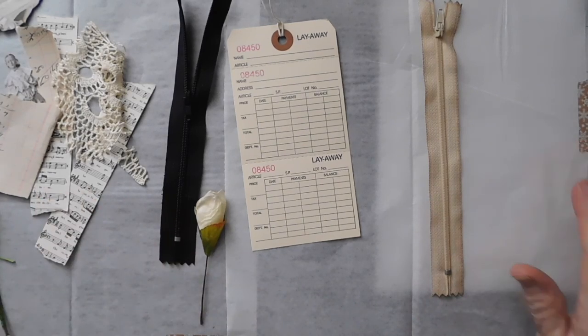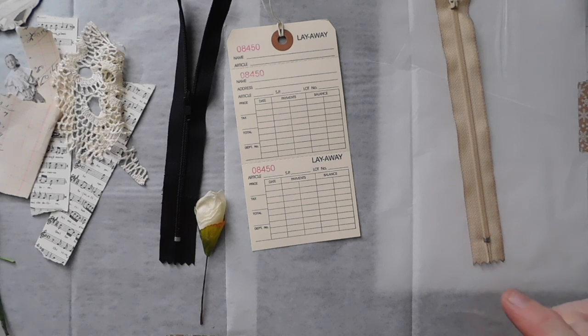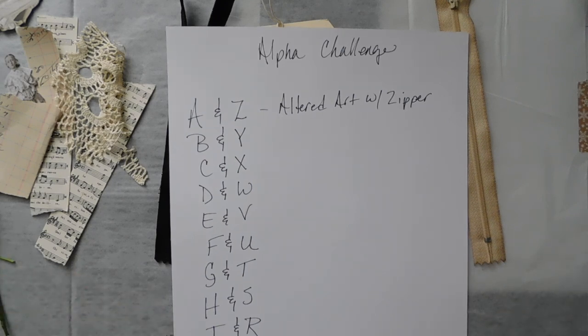Hello everyone, it is Suzy and I am doing the Alphabet Challenge that Tina over at Shabby Dabby Doo Doll did, and a lot of the ladies on YouTube are doing, and I thought it would be fun to take it on. I'm going to do my Alphabet Challenge a little bit different because I know that I won't be able to put as many videos out for every letter, so here's how my Alphabet Challenge is going to go — I will be combining two letters at a time, just to make it a little bit easier to get all those videos out.